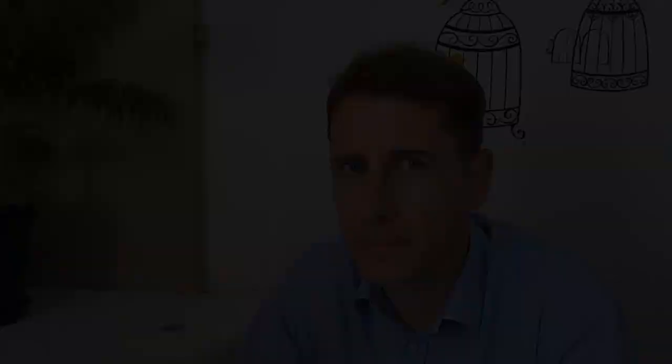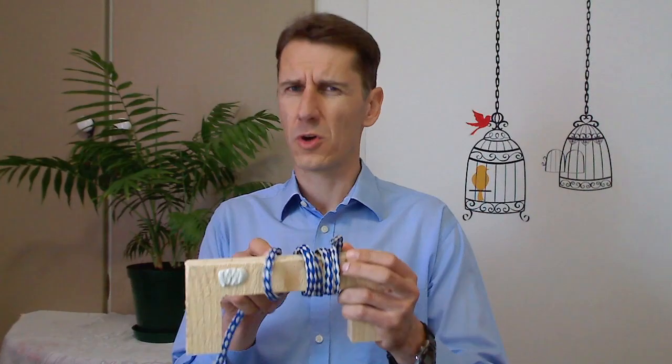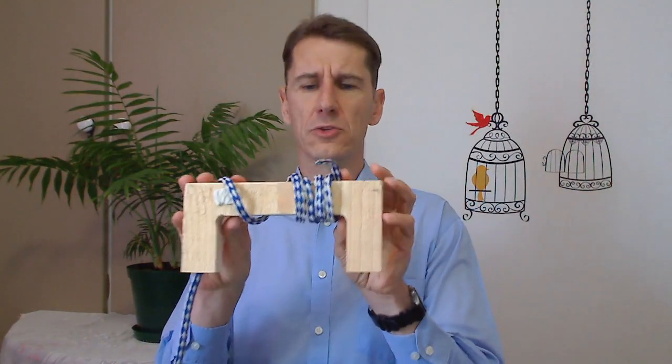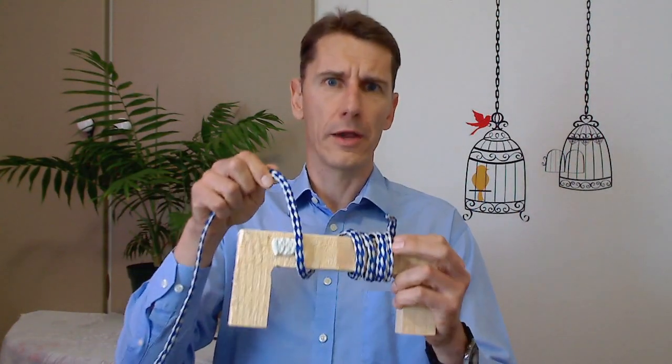Let's quickly look at another short explanation and demonstration of an electromagnet, just so we can make sure we understand all the components. As a bigger illustration of what an electromagnet could look like, I have taken a piece of wood and rope — since I don't have anything big enough in metal — but I do carpentry as a hobby. We would have our electrical core material and around this we would wind our coil.